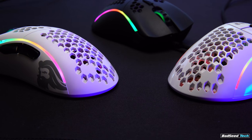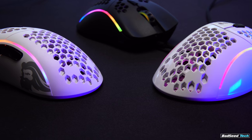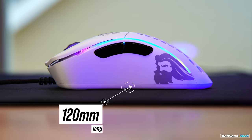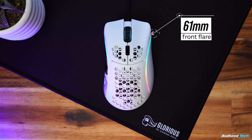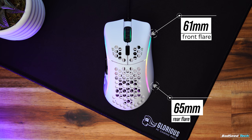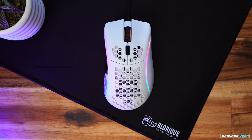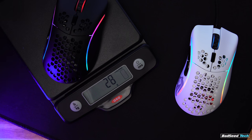It's only available in matte black and white, and I would suspect that's due to the glossy models just not being big sellers, but I'm guessing here. It's a good size at approximately 120 millimeters long, 61 millimeters at the front flare, 65 at the rear, and 58-ish millimeters at the narrowest point of the grip, 39.8 millimeters high,